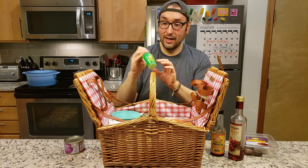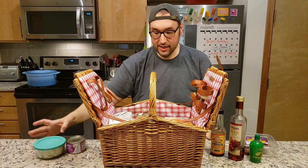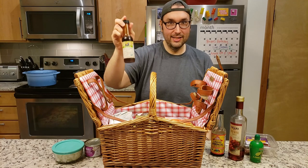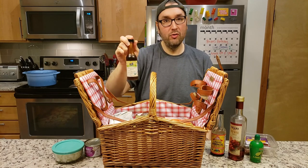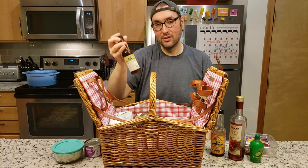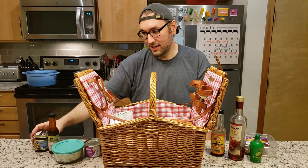We have some lime juice as well. Some finely chopped onions. Some organic Worcestershire sauce — I hope I said that right. This is the Whole Foods version, which is actually vegan. It does not have any kind of animal product, so it's a great little product. And we have some better than bouillon. She likes to give me that.